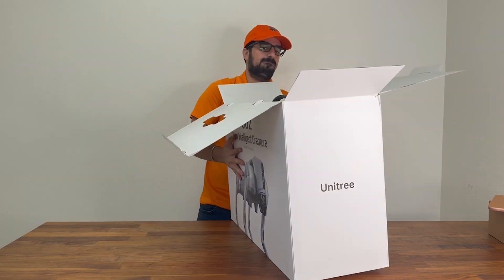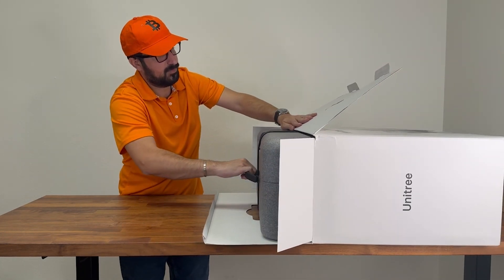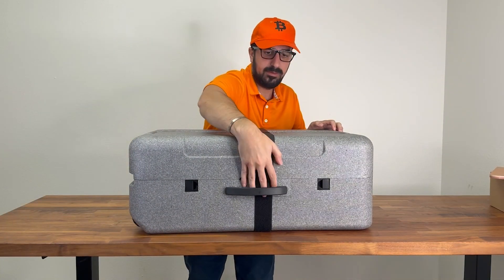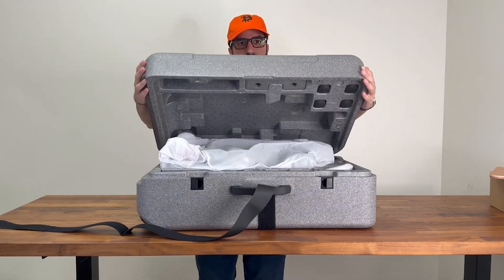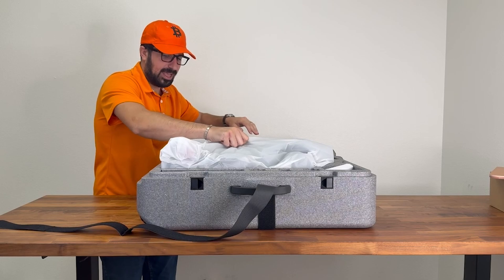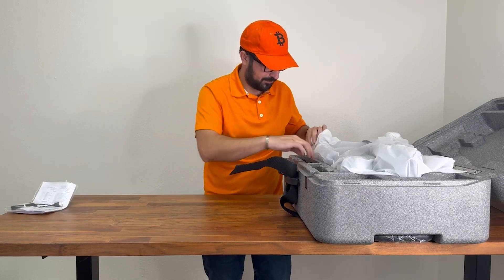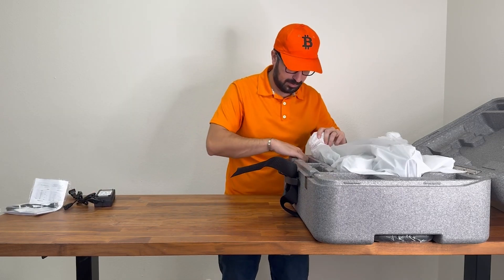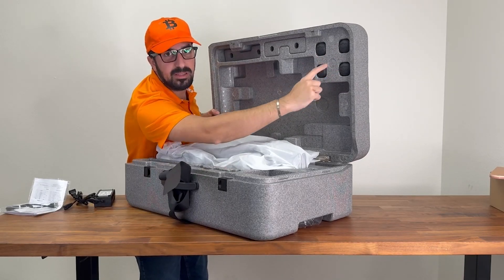Now this is super heavy — it weighs like 30 or 40 pounds. Looks like a briefcase with some Velcro. Here it is — it has a handle. So let's see what's in the box. We have instructions with a USB-C cable. We got the charger for the battery, and we got four extra feet — spare feet if we break them.